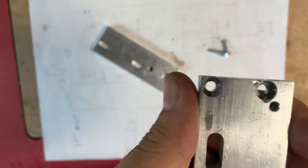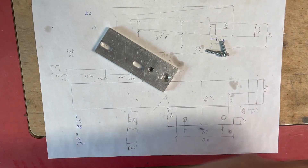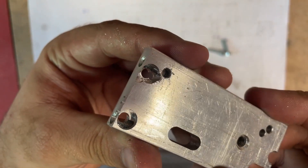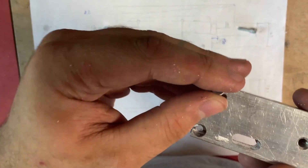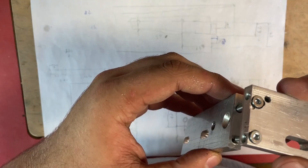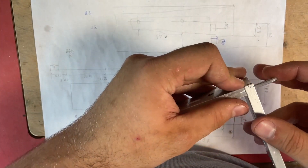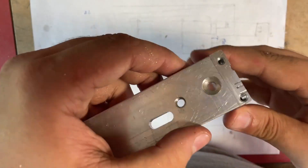Now after I made the parts, they don't look pretty because of the errors, and there are also a lot of holes — it almost looks like Swiss cheese because I made so many errors. But it will work. I can put them together and then put them on the lathe. And this time everything fit together very well, so I can't complain even though I made some mistakes.